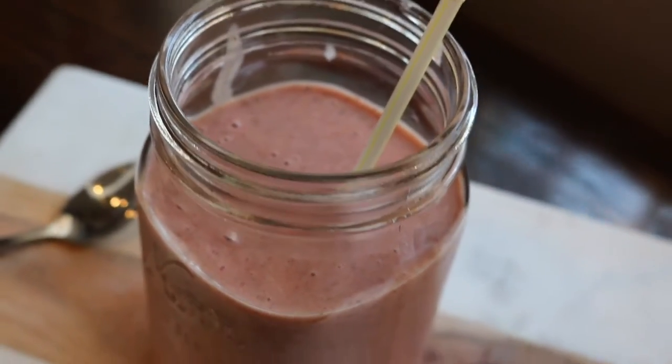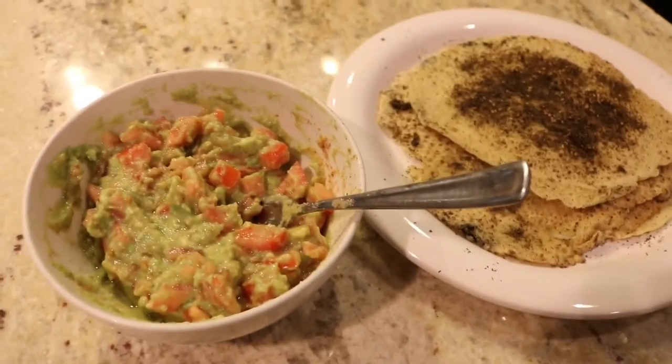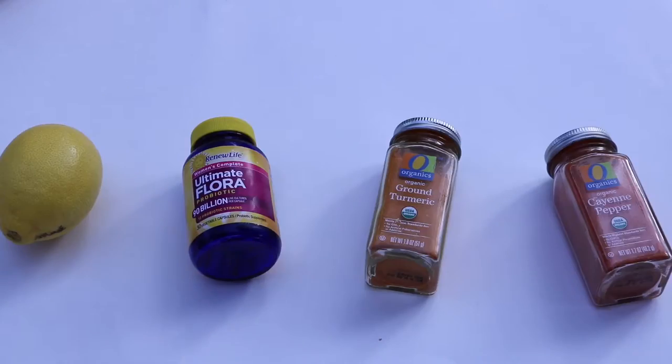Hi everybody, I'm finally doing my highly requested what I eat in a day video. I'm going to start with my morning routine, which yes, I know is pretty intense, but I'm showing you guys what I do for weight loss.